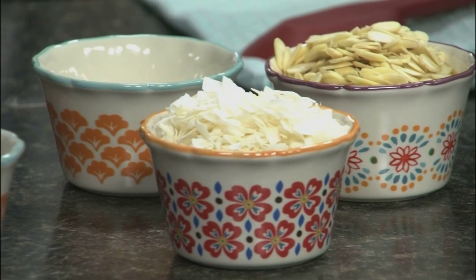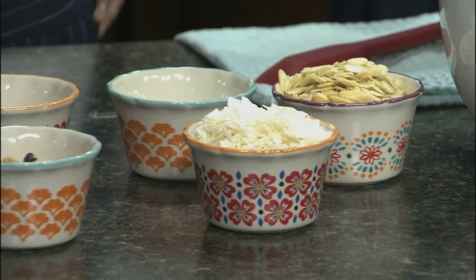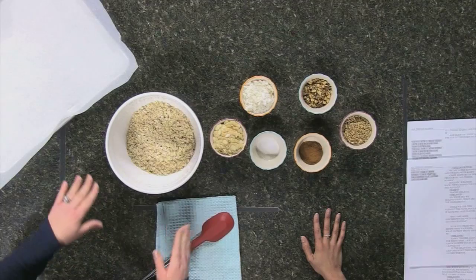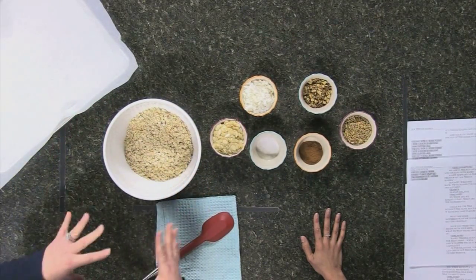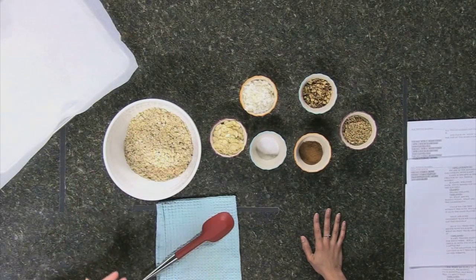We have homemade granola. We're gonna make it at home — it's a lot easier than you really think and a lot cheaper than buying it at the store. We're gonna start with four cups of rolled oats — the whole rolled oats. These are the organic kind, but use what you have in your pantry. Quick oats are fine too.